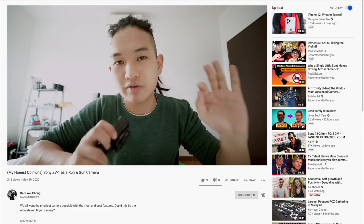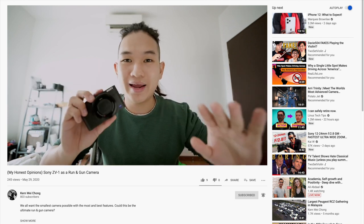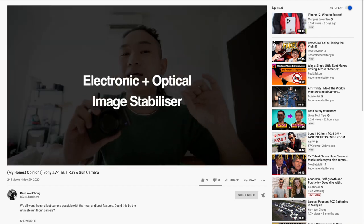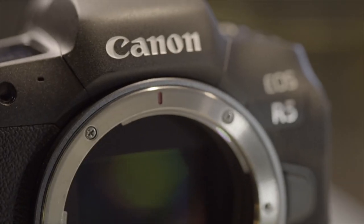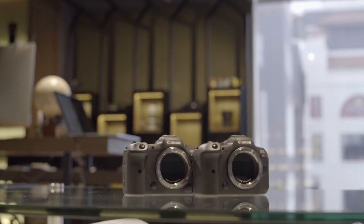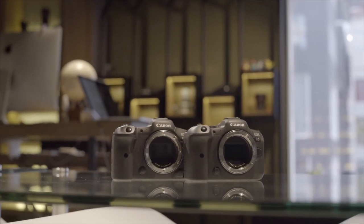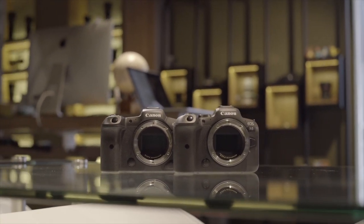A colossal thank you to Kunwei — the handsome bloke you see in the video — for helping with the production. Check him out on YouTube, I'll link his channel below. Also a huge shout out to Canon Malaysia for being such a good sport and showing us the R5 and R6 this early. Thank you all so much for watching, and I'll see you in the next video.